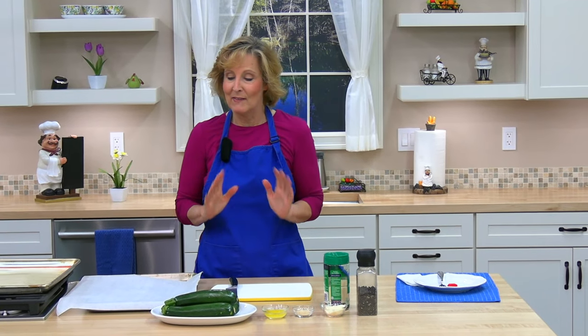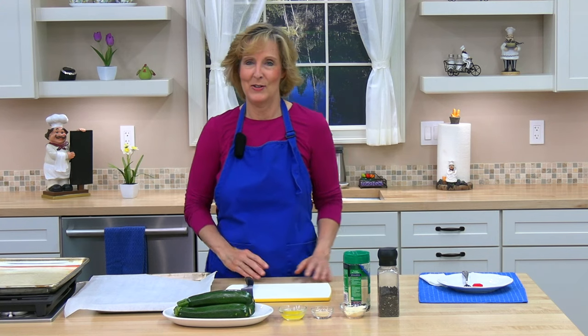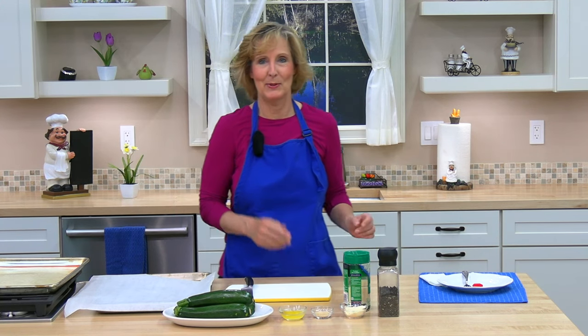Hello and welcome to Cooking Lessons for Dad, where you learn to cook healthy and cook easy. My name is Karen Brayer and today we are making Parmesan baked zucchini boats. I love this recipe — it's easy, healthy, and if you have a lot of zucchini in your garden, you'll really appreciate it.